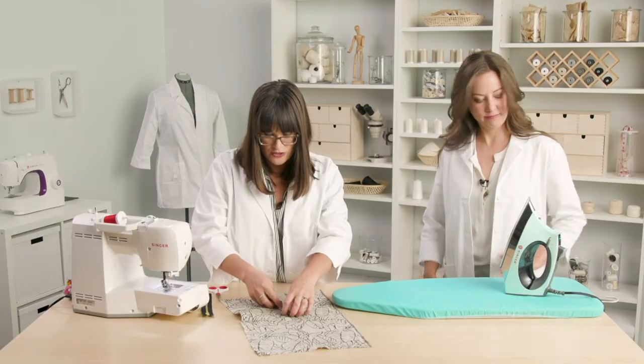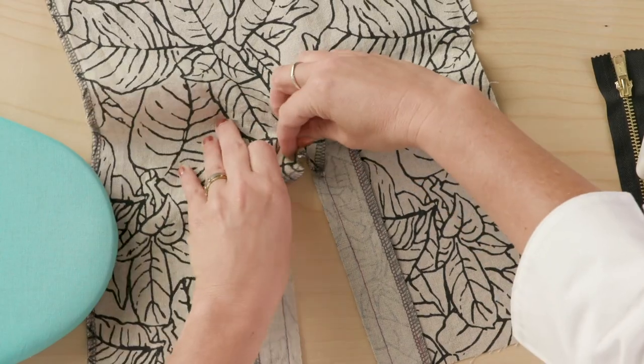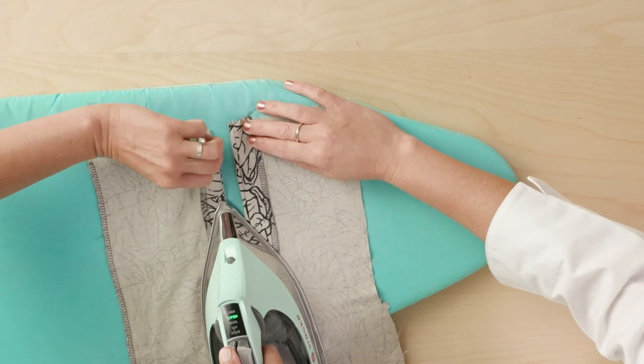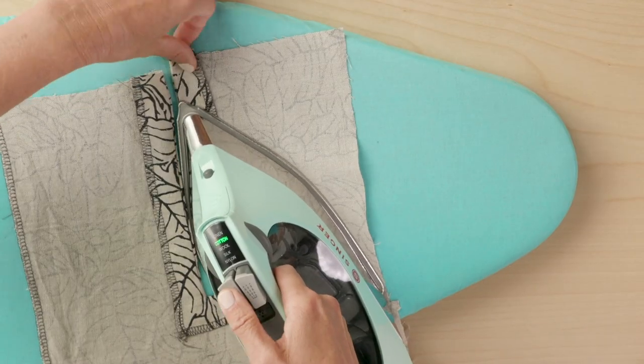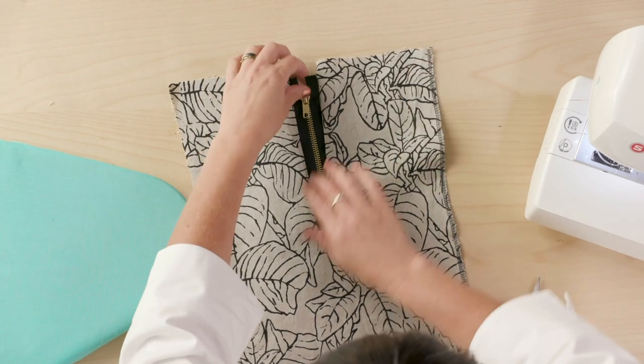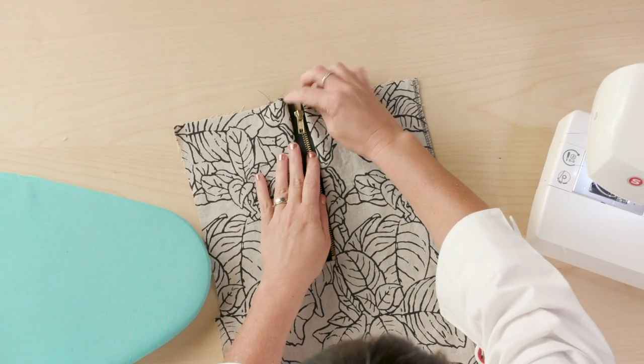Next, we are going to turn this to the fabric wrong side and give it a nice press. Then we're going to put the zipper underneath the window and kind of nest it in there.